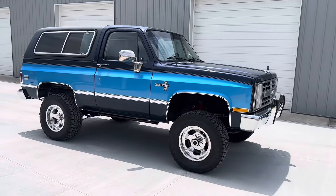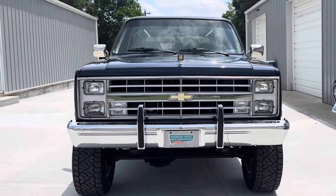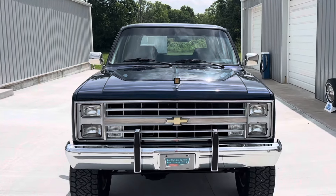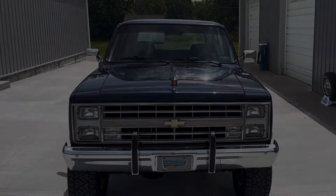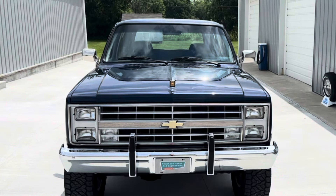We love the way this blazer turned out — it runs good, drives good, looks good. Total package, and we're stoked that the owner is going to drive this thing every day as a daily driver. We appreciate y'all taking the time to check our videos out. If you like what you see, hit that subscribe button and we'll have more content for you soon.